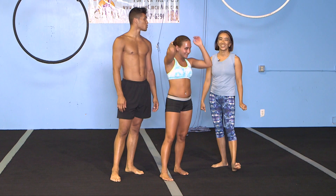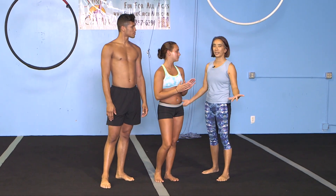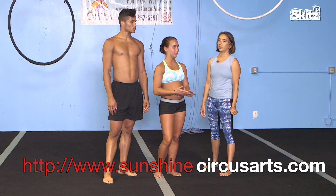Thank you, thank you so much for this experience. It was really a lot. So thank you so much. It's fun teaching you guys — it's fun having kids that are excited about doing stuff. I have a website if anybody wants to come and try it out: SunshineCircusArts.com. I have a summer camp for teens and kids and then adult classes for all ages. Subscribe below.